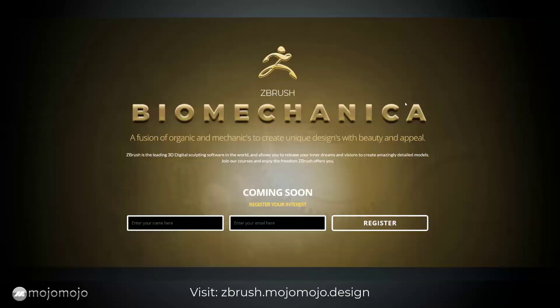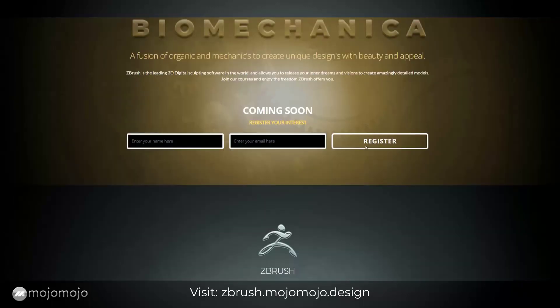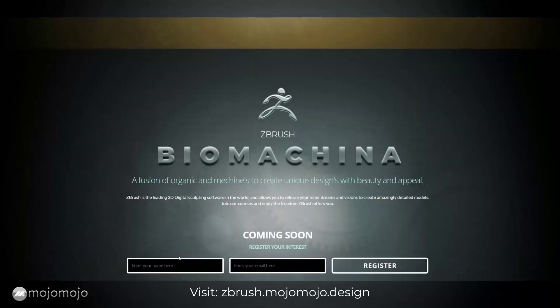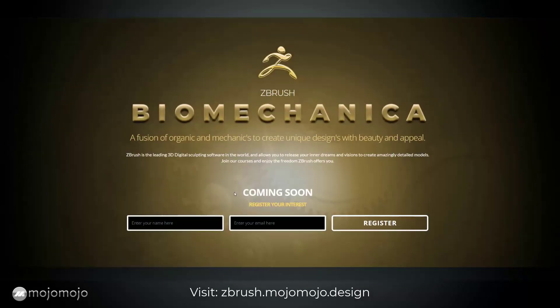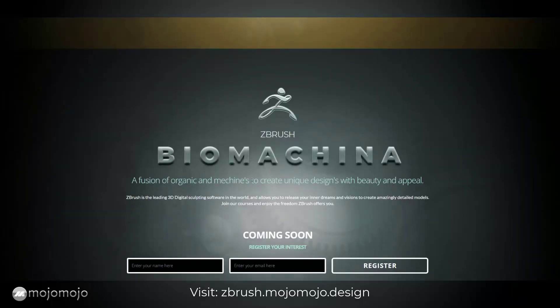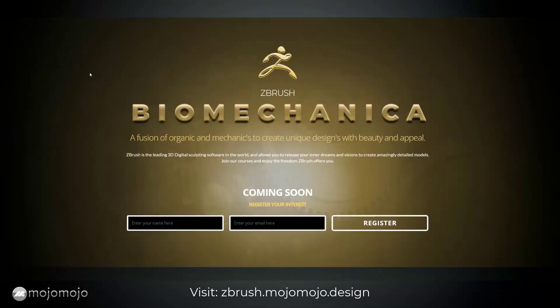Next I want to introduce you to a brand new site we've just set up called ZBrush Biomechanics. It's pre-launching now, so you can sign up absolutely free to be informed when courses come out. With biomechanics we've got a fusion of organic and mechanical parts to create unique designs with beauty and appeal — almost like steampunk design. If you're interested, you can find it at zbrush.mojomojo.design — look in the description below for links.